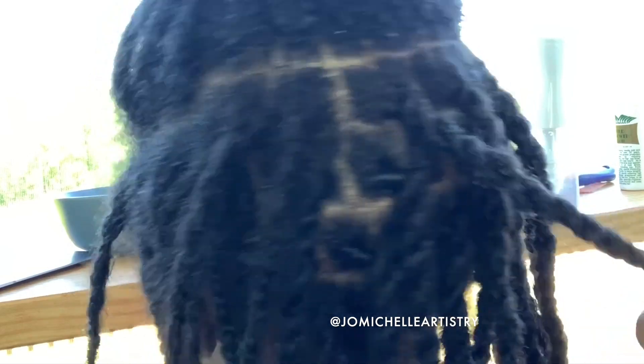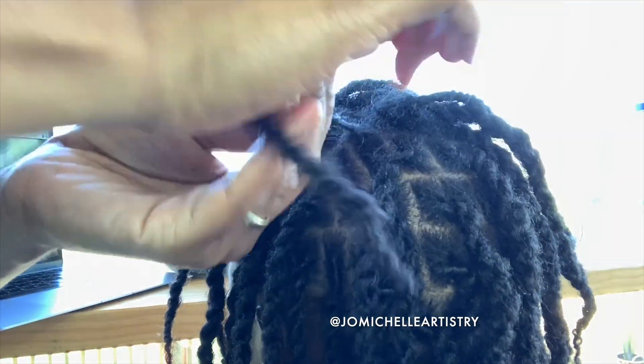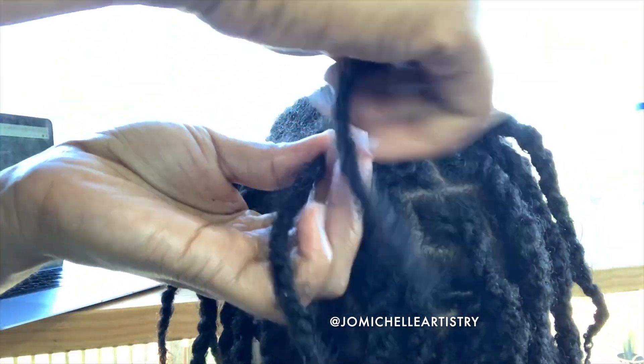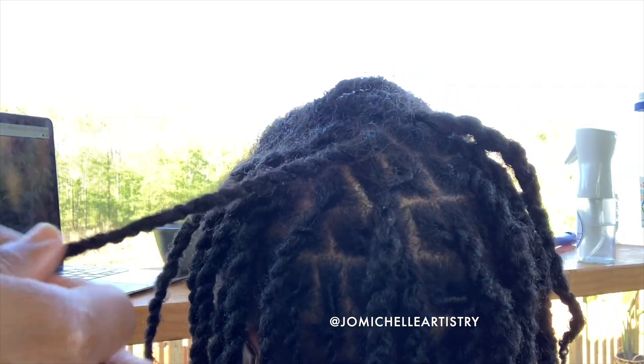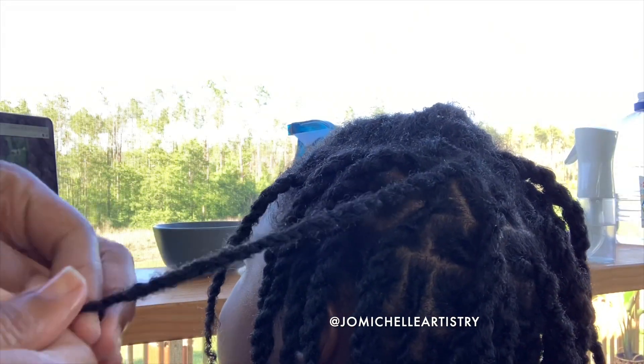You want to wet the hair and then apply oil. It's also known as the LOC method, but since we don't use cream it's more like the LO — liquid and oil — method, just to seal in that moisture. Her retwist took about an hour just because I was setting up lights and moving the camera; it usually takes about 30 minutes.